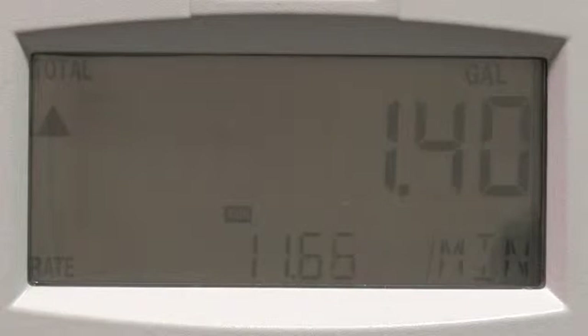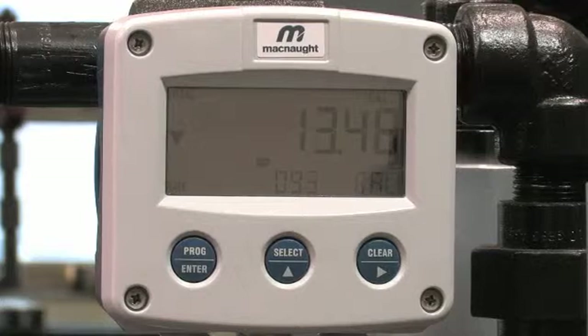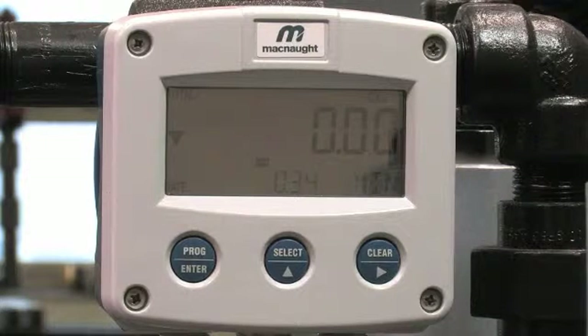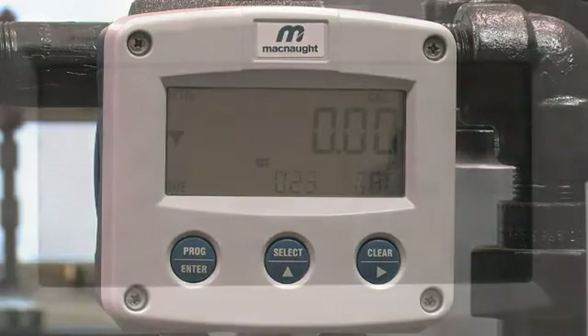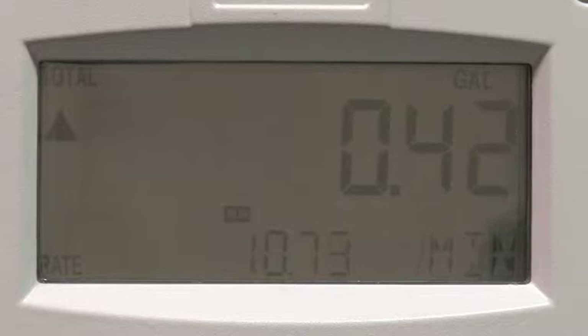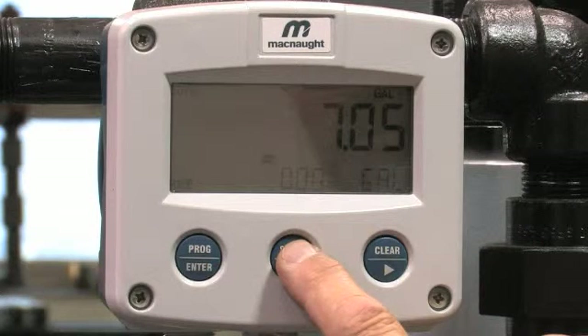Now, reset the batch totalizer on the flow meter to zero. Press the clear button twice to clear the value for batch total. If the clear button was pressed accidentally, press any other key and wait 20 seconds to avoid clearing batch total. Resetting the batch total will not influence the accumulated total, which is the total of all liquid measured since the meter's power supply was connected and cannot be manually zeroed. The totalizer will automatically turn on when fluid flow starts through the meter and will stop when fluid flow stops. Pressing and releasing the select key will show batch total and flow rate.